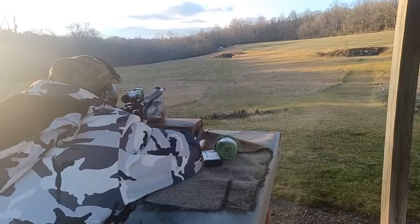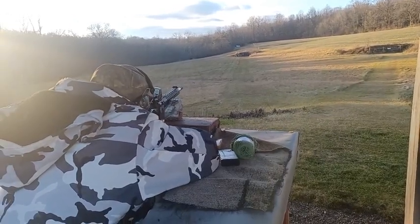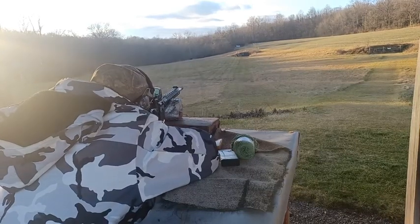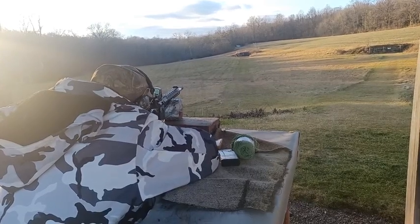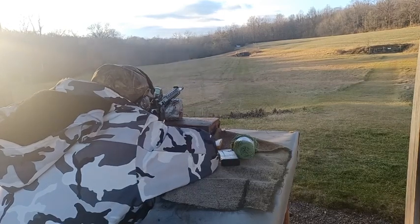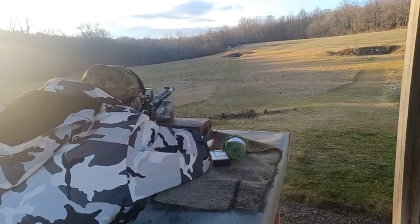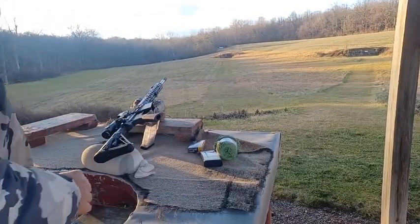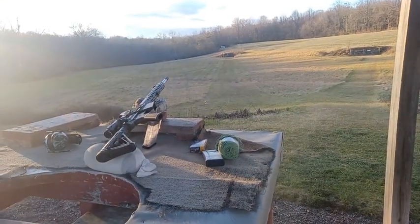I got that one into the wind — the wind picked up a little bit, but it was straight in. Alright, let's go downrange, take a look and see where we're at at 300 yards. I'm going to pause this camera while we walk up there.